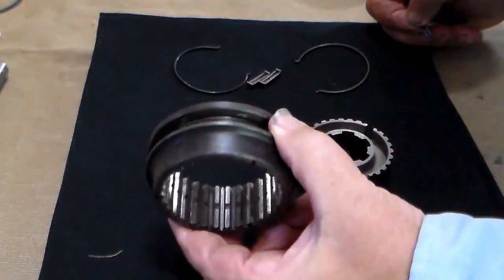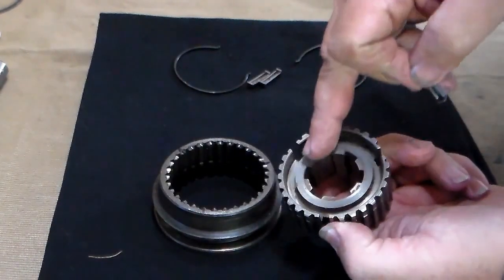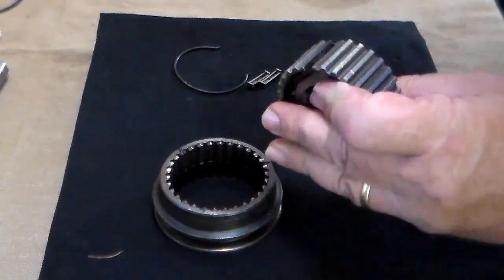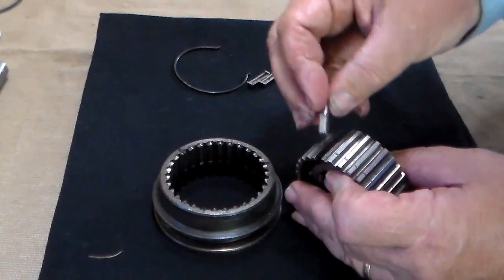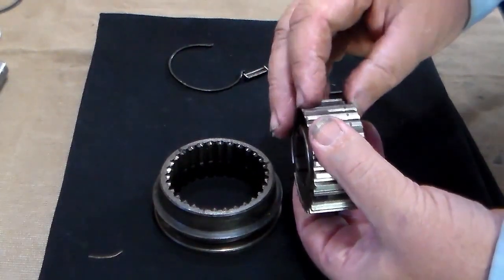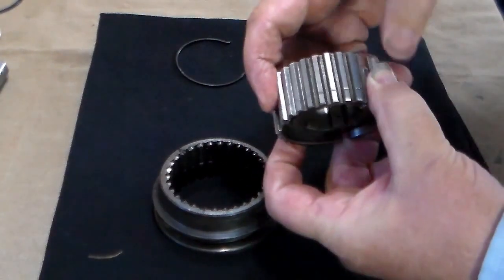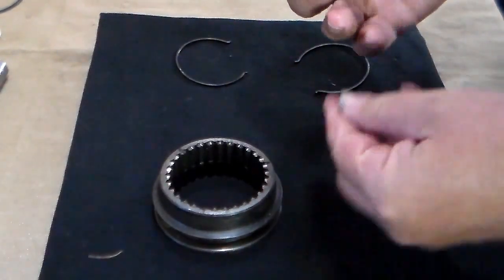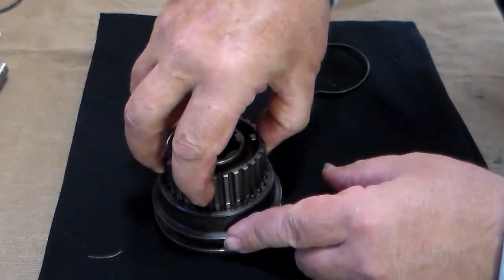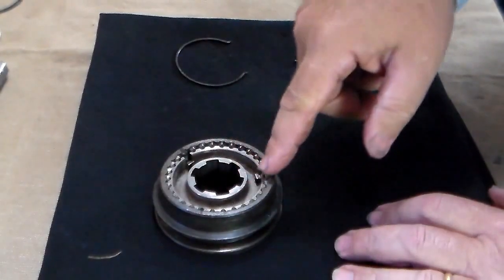The synchronizer hub goes with the large side down — the tall skinny piece goes on top, while the fat wide spot that doesn't stick up as much goes to the bottom. What you want to do is place the three plates into the notches provided for them in the hub assembly. Once you've done that, you want to slide them down into the clutch sleeve so those plates are lined up with the marks you made.